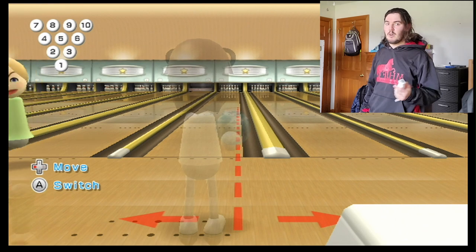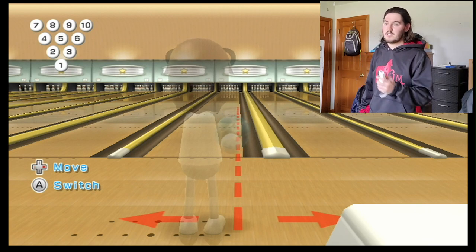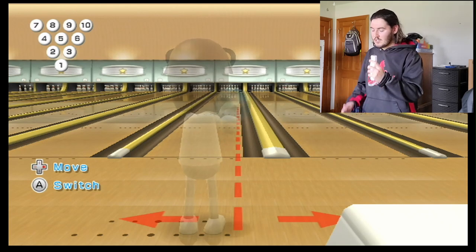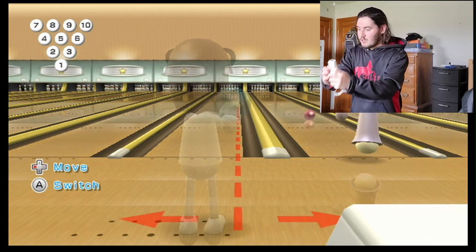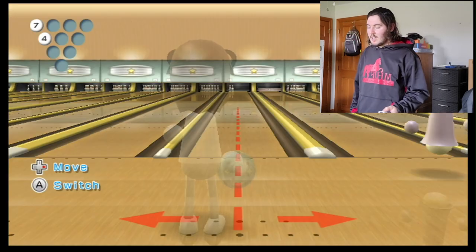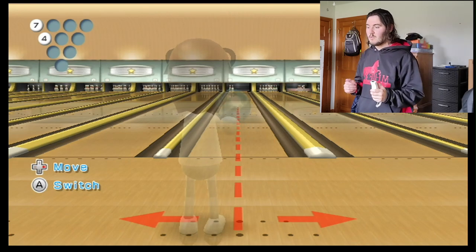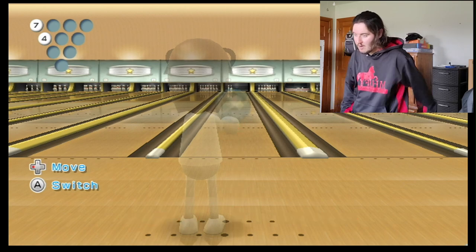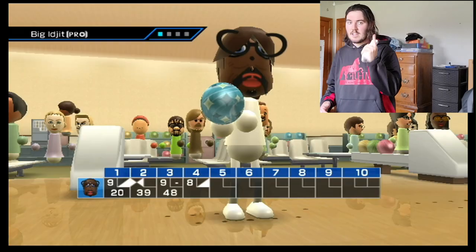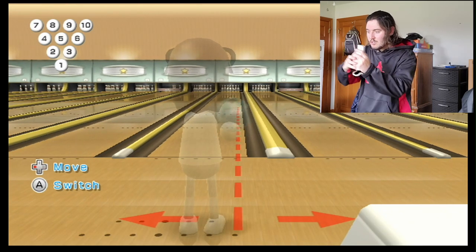It'll take you guys a few tries to get it down, but repetition and practice is going to be key. I started Wii Bowling in 2008 and I really didn't learn how to put a lot of hook on a bowling ball until about seven years later — so about half my time with Wii Bowling, I put hardly any hook on it at all. Swing, release. See how my hand is at the top of the swing? That's where you want your hand to be.